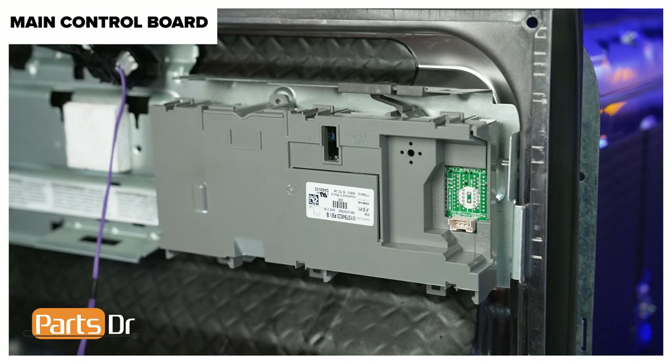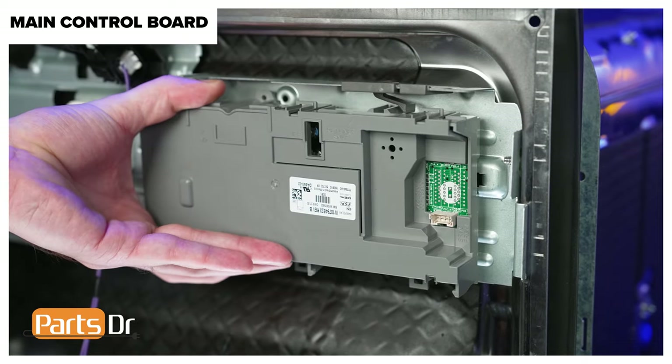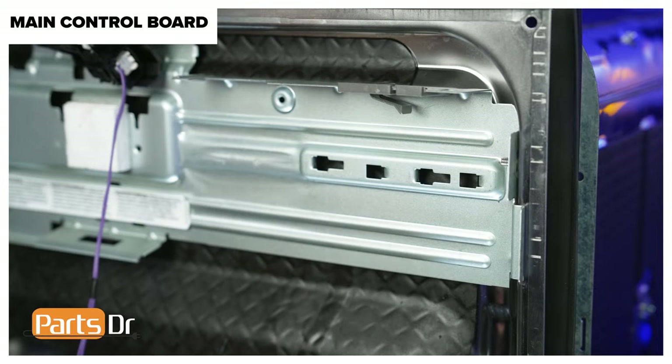Using a screwdriver, gently pry up on the locking tab as you slide the control board to the left, then pull the board forward to free the retaining tabs on the back and remove it.